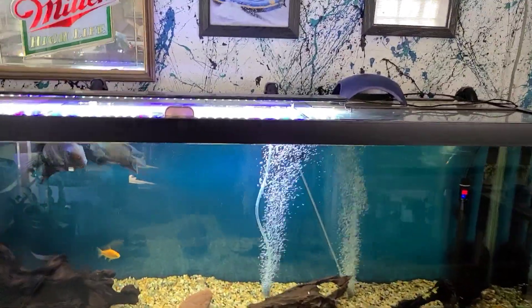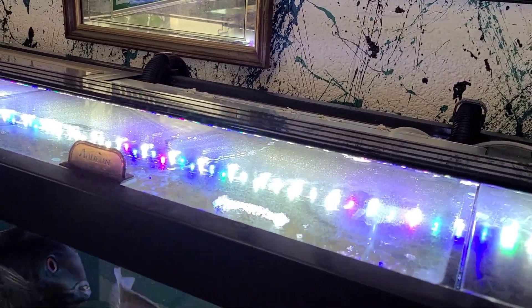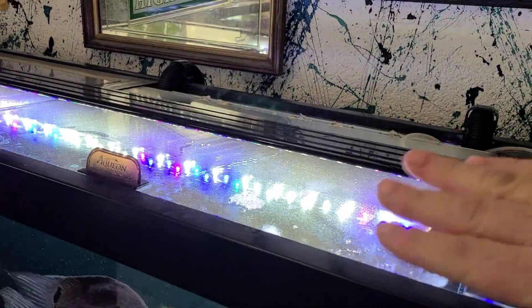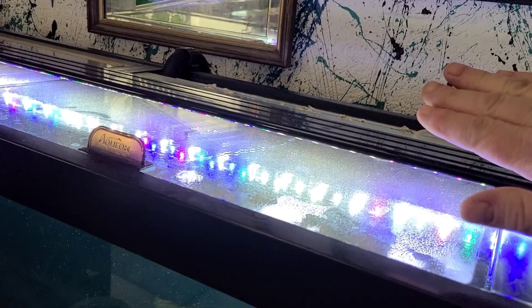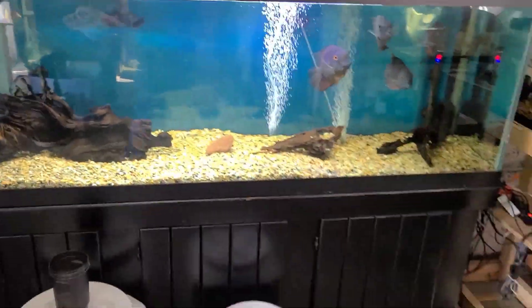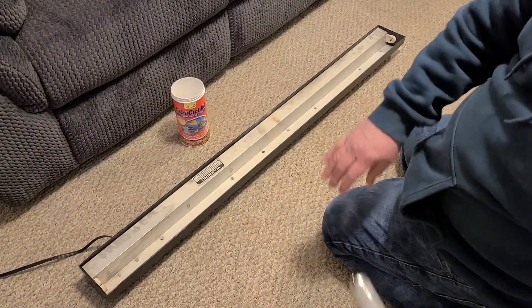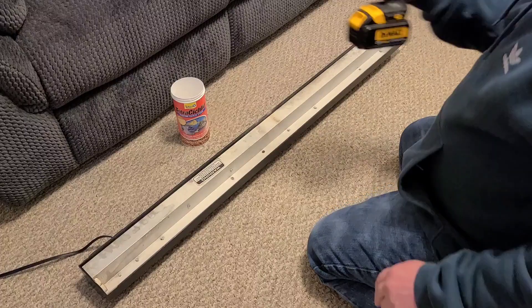If you already have the hood and you just go to LED, this is what you've got to deal with. I mean it looks good, it does the job, but you don't have that slick, capped-off look. So we're going to remove our bulb and return it if we don't need it.